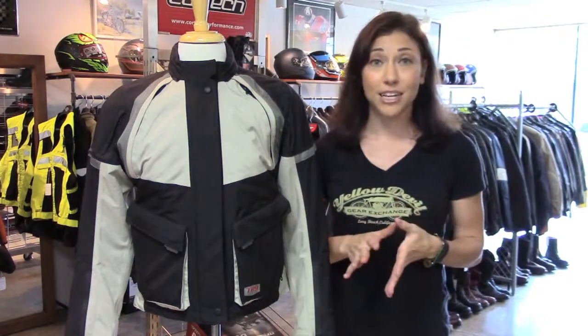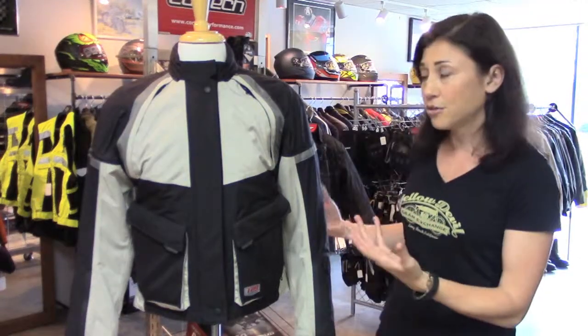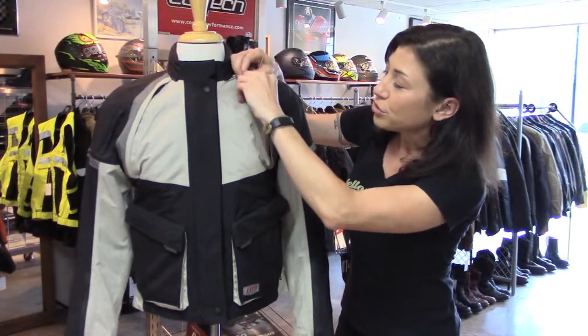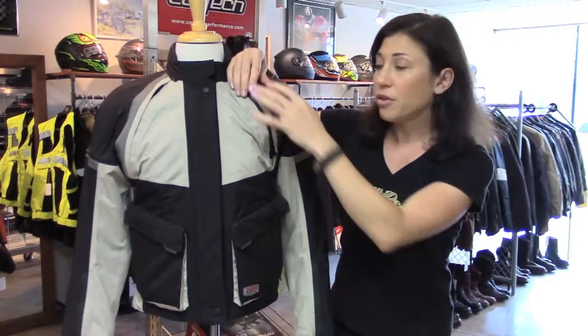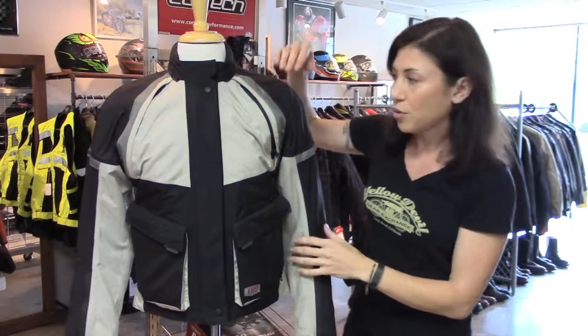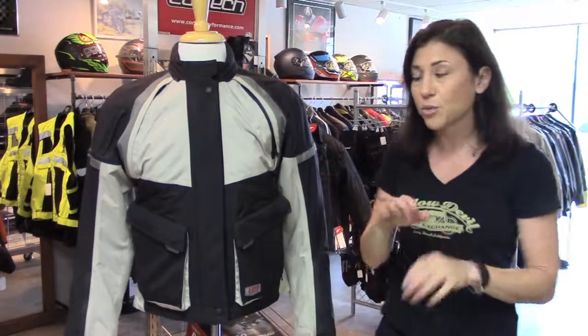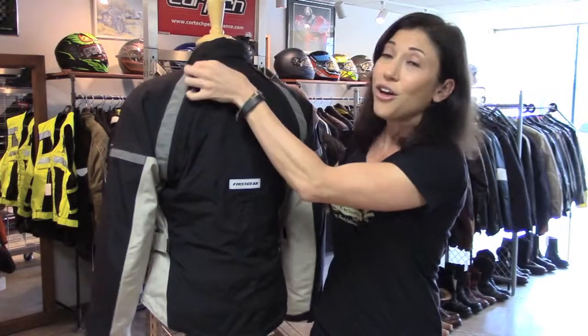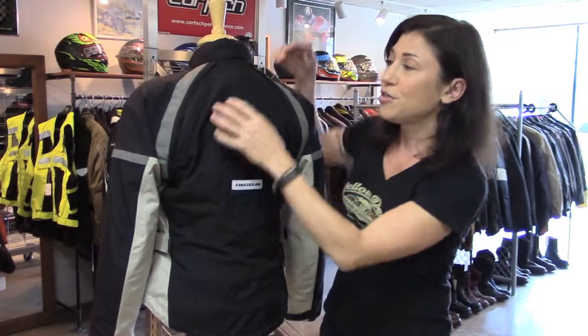So let's talk about temperature regulation. It's waterproof and also breathable, and you have large zippered vents up here in the front of the shoulders. All the zippers on this thing are waterproof, so all the vents and the pockets — everything's a waterproof zipper. Zippered vents in front, long zippered vents here on the upper back, so this should do a nice job of pulling through a good amount of air.